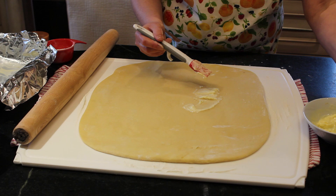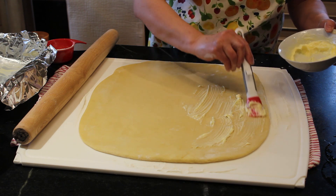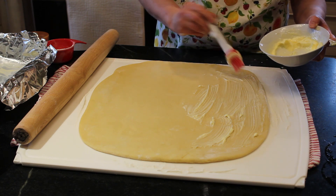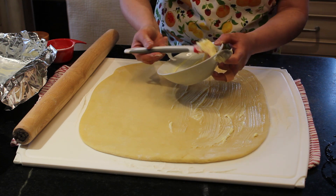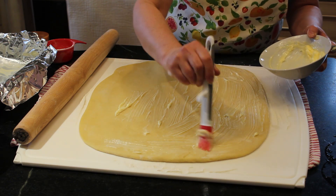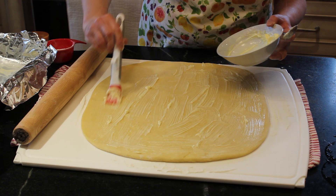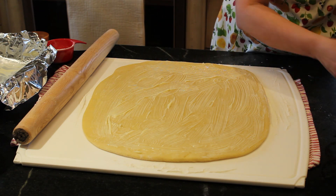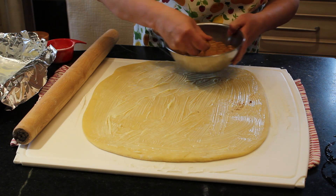You're going to go within about a centimeter of the edge of your dough. At the edge where you're going to start rolling, you can put the butter right to the edge. Cinnamon bun dough is really sturdy so you don't have to be too gentle when spreading the butter. There were two ounces — four tablespoons of butter here. Now you're going to take your cinnamon sugar and spread that on.